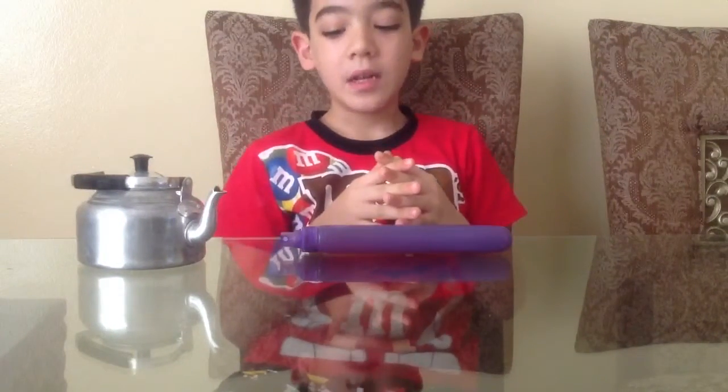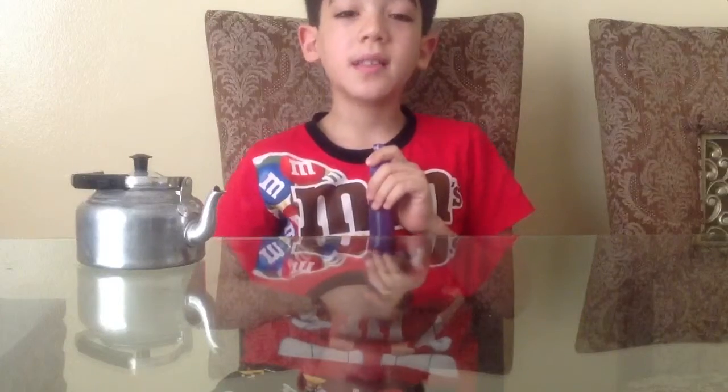Hello, this is Omar Kazeez. Today we're going to show you how to make a juice sprayer. It's so easy.